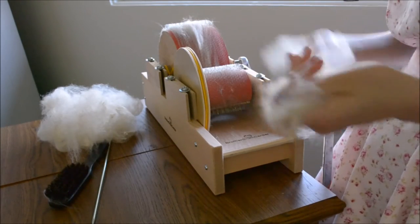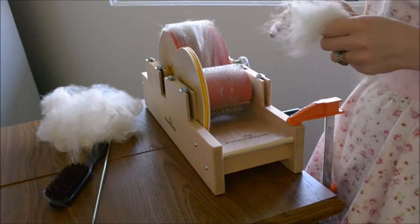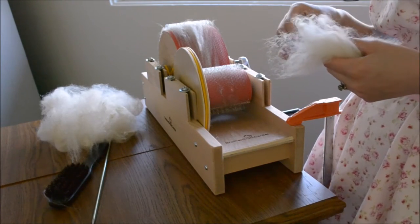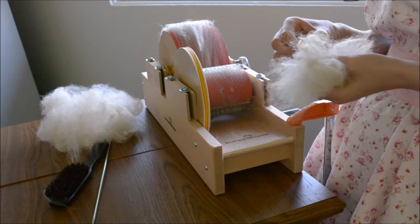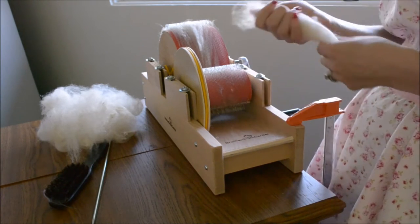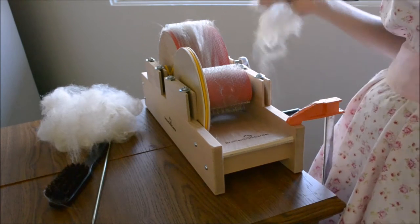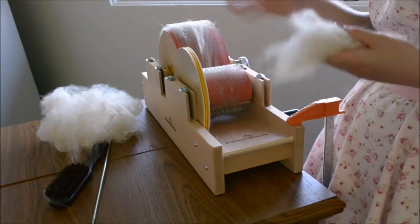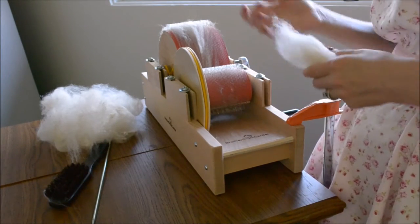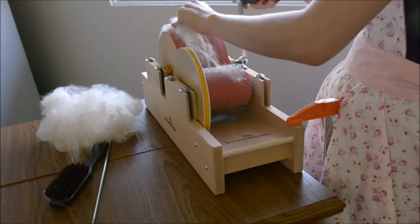The licker drum's job is to try and straighten fibers out. When you try and force fiber to do things that it is not motivated to do, things break. So to make this a gentle experience for the fiber and prevent neps and breakage — which makes spinning a much more pleasant experience for you — we are going to completely bypass that.